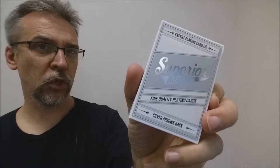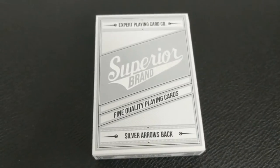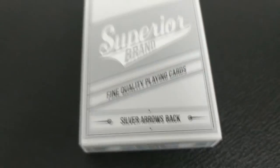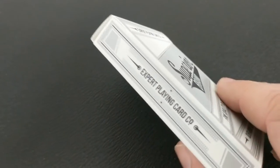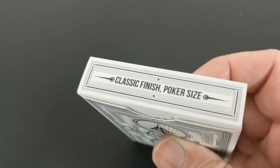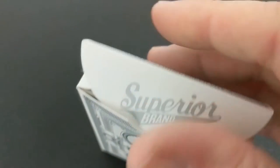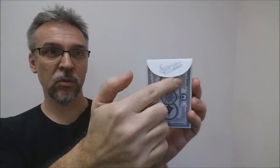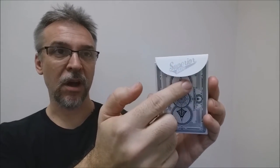The tuck case is done in a two-tone silver — you have the matte silver that wraps all the way around, and then the metallic silver seen in the Superior Brand logo. The front of the tuck case simply says Superior Brand and Expert Playing Card Company, fine quality playing cards, Silver Arrows back. One side says Expert Playing Card Company, the other says Superior Brand Playing Cards. The bottom has some ad copy, and the top says Classic Finish Poker Size. The back design is the back design of the cards, and there's no tuck seal, which is nice. You've got the nice old-school big fatty tongue flap that says Superior.